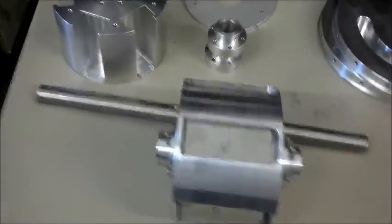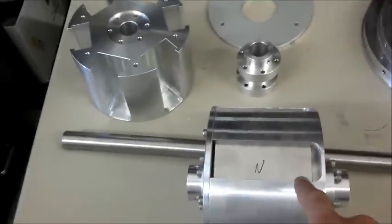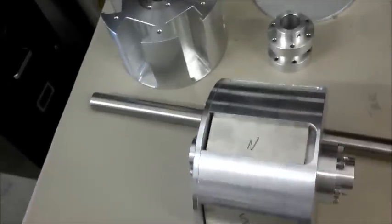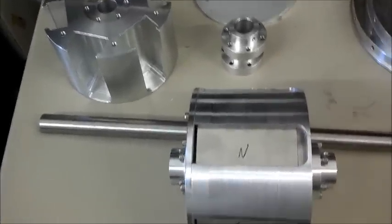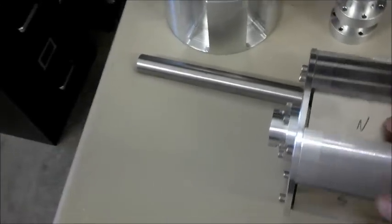With this kit, we will provide the following parts. We have six very strong neodymium magnets with the poles facing opposite all the way around — north-south, north-south.